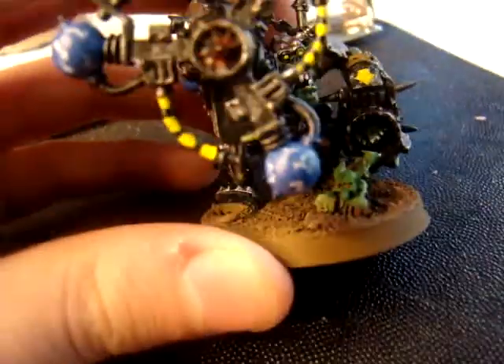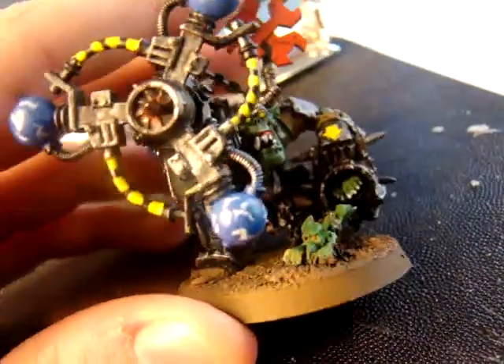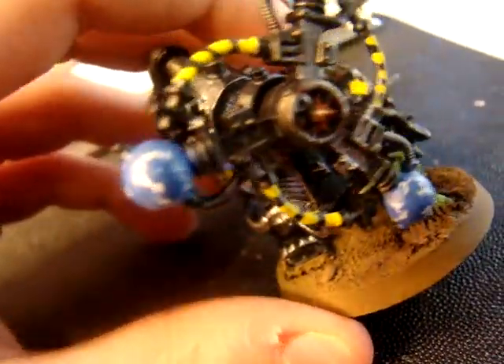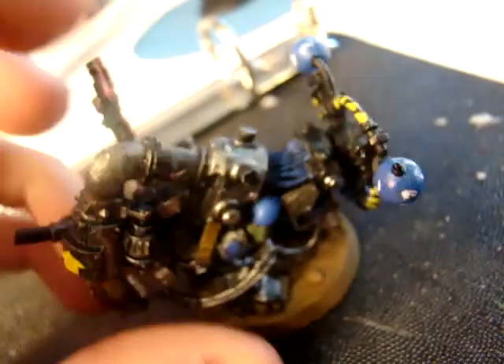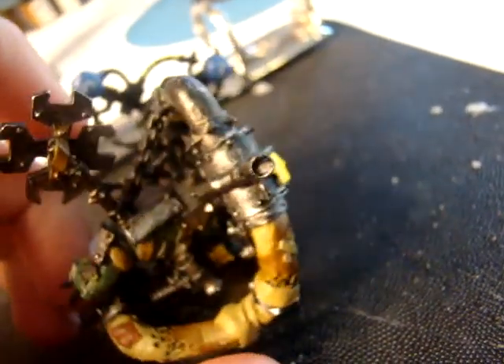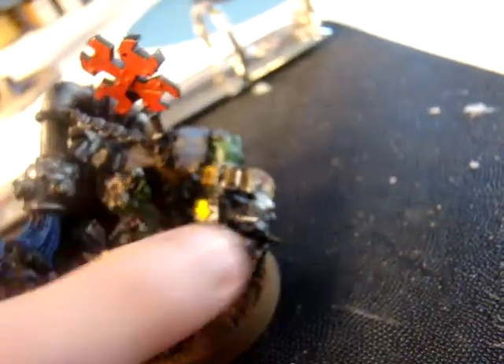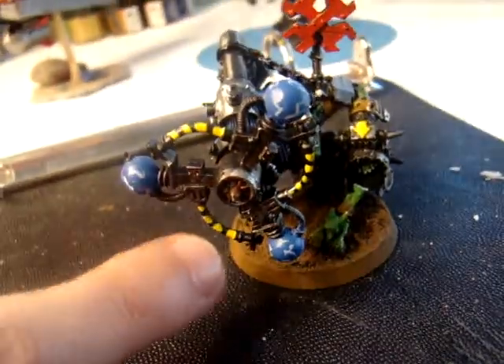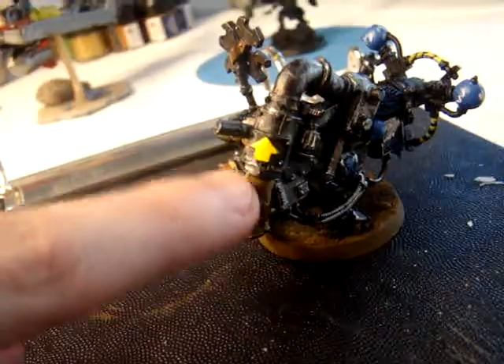Sort of the spinning gubbins has these little waves of electricity, and then there's the yellow markings. There are three points of yellow right there, and there and there.